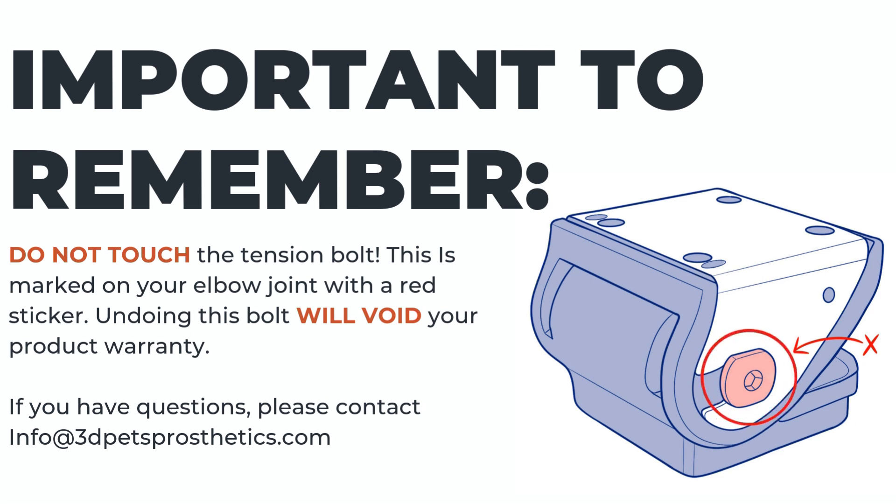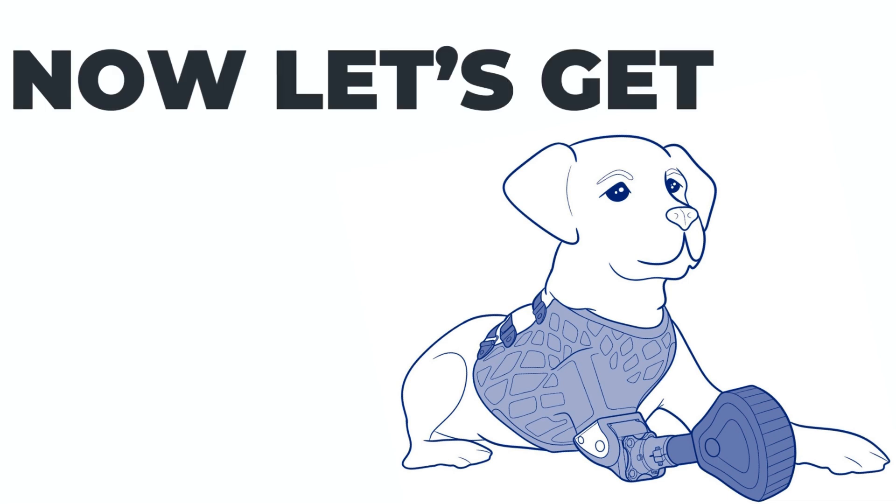Please remember not to touch the tension bolt. This is marked on your elbow joint with a red sticker. Undoing this bolt will void your product warranty and will render the product defective. Now let's get started.